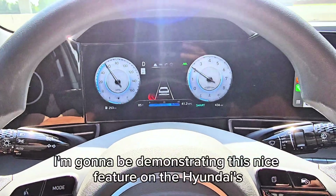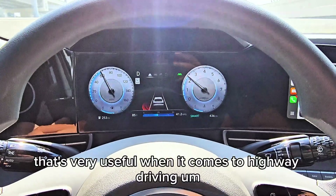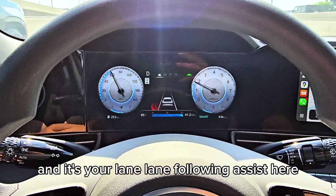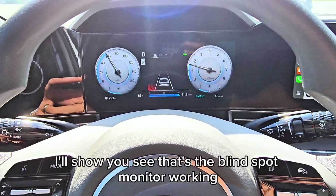Today I'm going to be demonstrating this nice feature on the Hyundais that's very useful when it comes to highway driving — it's your lane following assist. Let's merge onto this lane real quick and I'll show you.